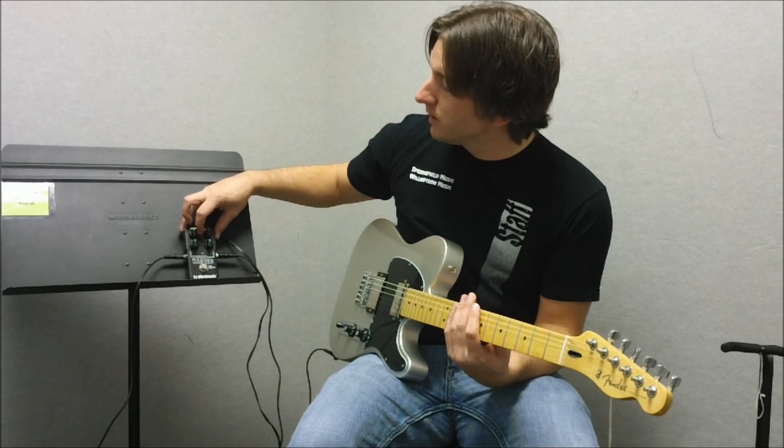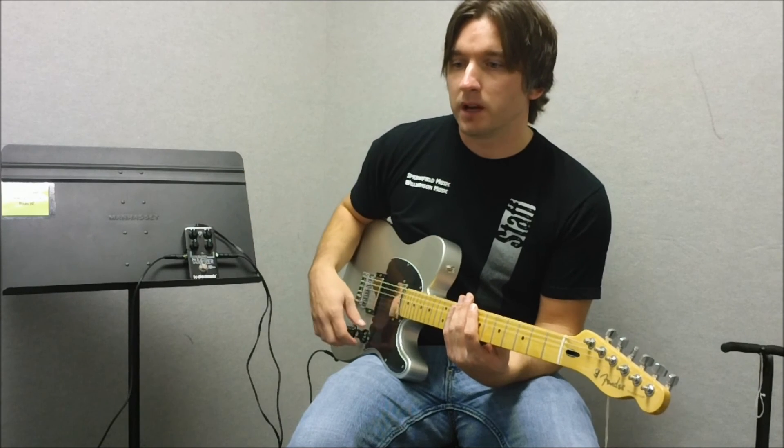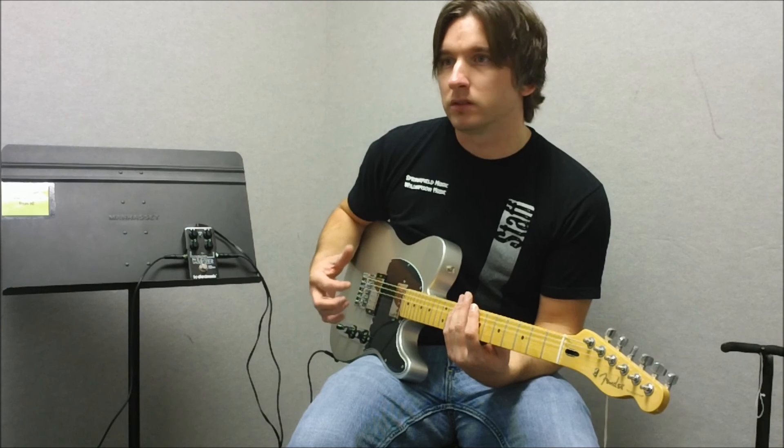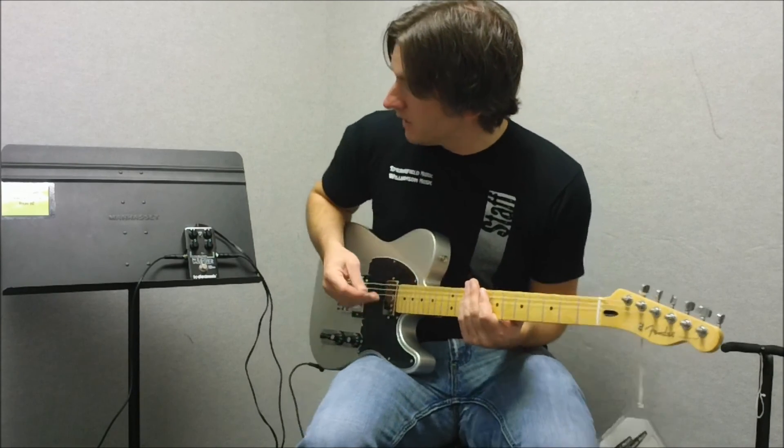You also have a voice switch here in the very middle, which whenever you push that up it kind of brings a little more high-end, a little more bite to it. I'll let you know how it sounds and we'll go ahead and start playing.